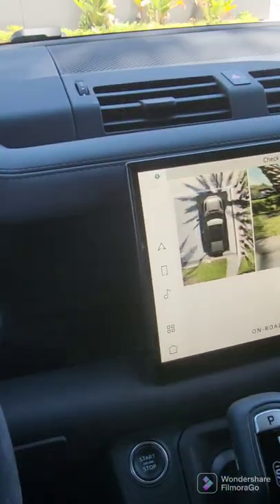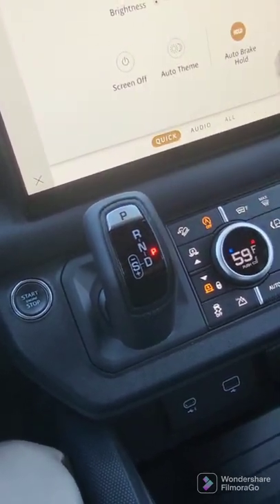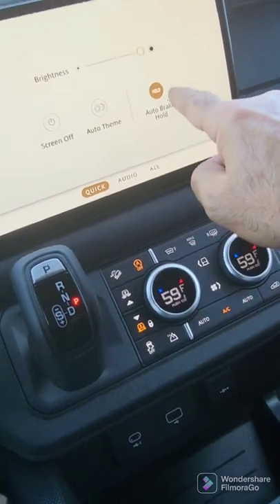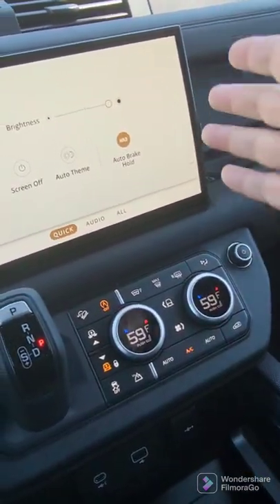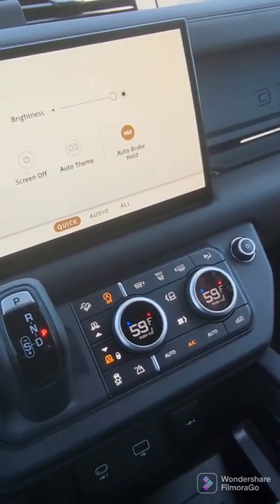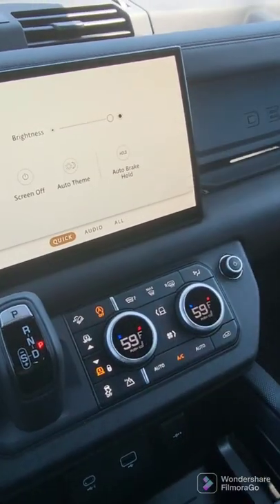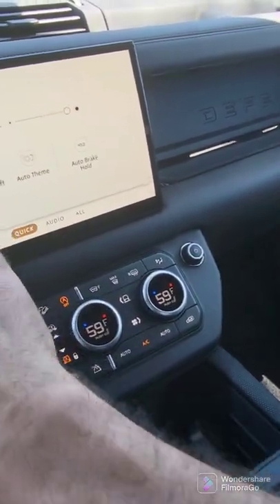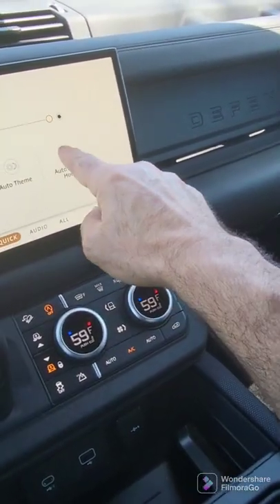Let's go into settings — this is where you can set the full brightness. I've gone ahead and increased it all. You also have a function called auto brake hold. Once it's set, it continues to be set every time you get into the car. If you want to get rid of it, press it so that now it's off. How you get there is through this right here and that right there.